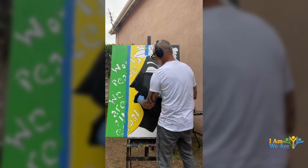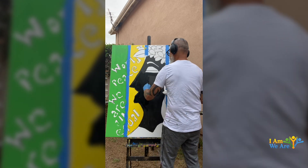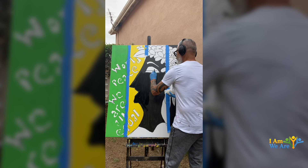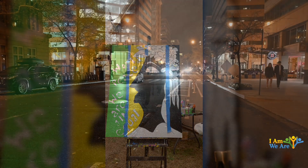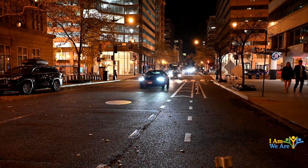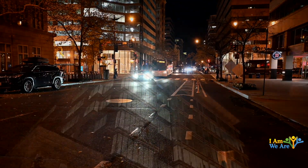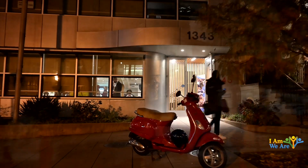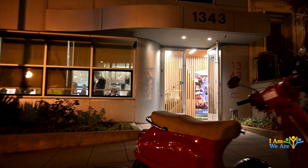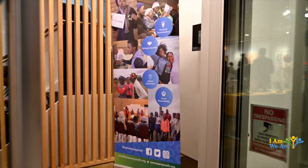Doing a little bit of a touch-up here. We'll be right back.